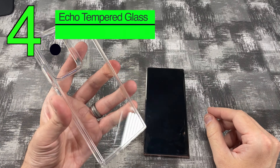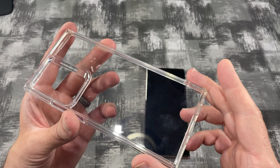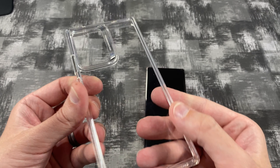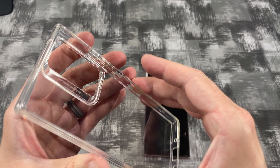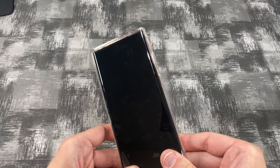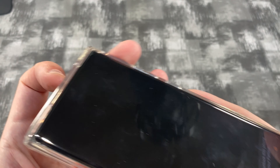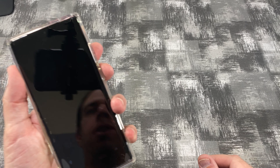Here is the case I am most excited for — this is their Echo tempered glass case. Now it looks just like the first case that we showed, but it's got a tempered glass back. It's nice and smooth, and it doesn't seem to show fingerprints very well. As you can see, you can't even see anything. It also has that rubber outer ring but with a tempered glass center. That is slick. It's got that raised edge for your camera and also the raised edge for the front. It's very rigid, nice and grippy too.